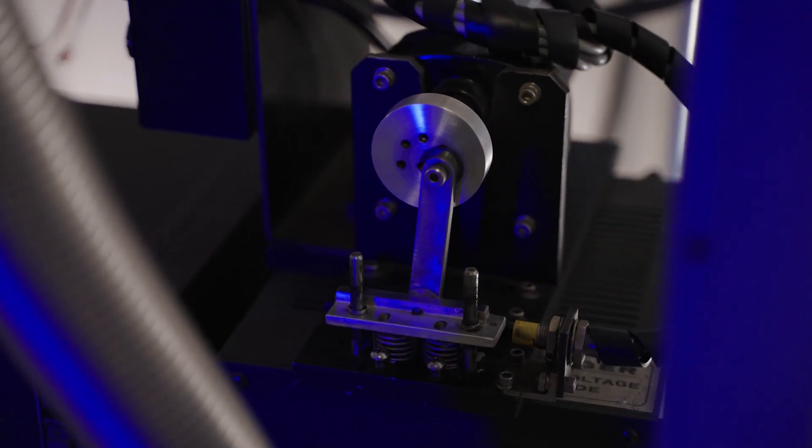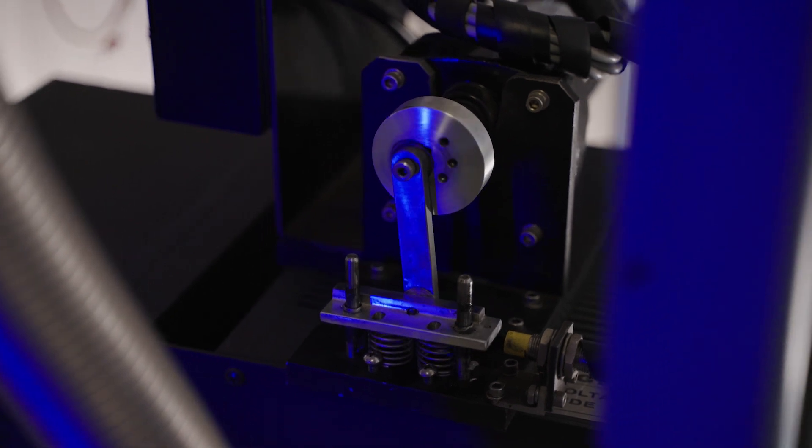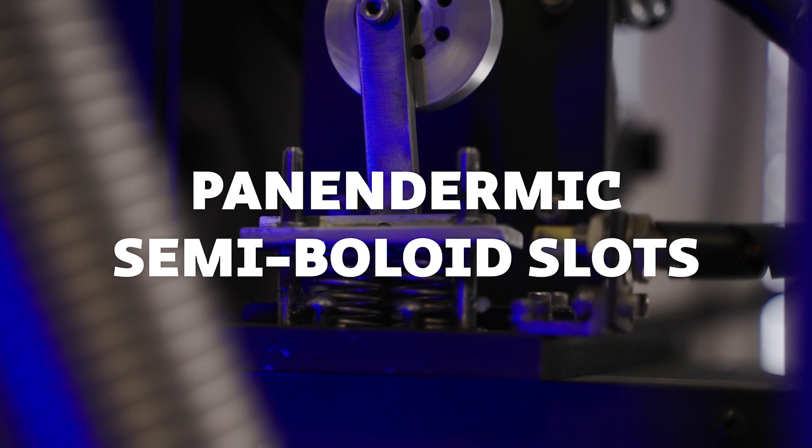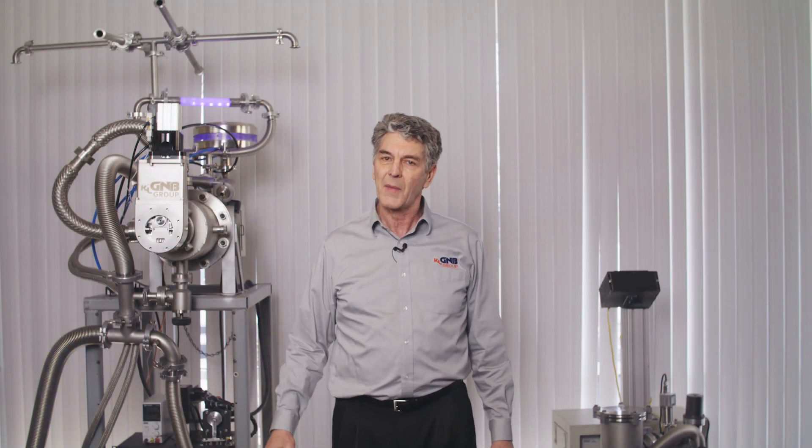The main hyperbolic drive is of the normal lotus or delta type placed in panadermic semi-boyload slots of the stationary housing, every seventh turbine blade being connected by a non-reversible tremie pipe to the differential girdle spring on the up end of the free mean path gram meters.